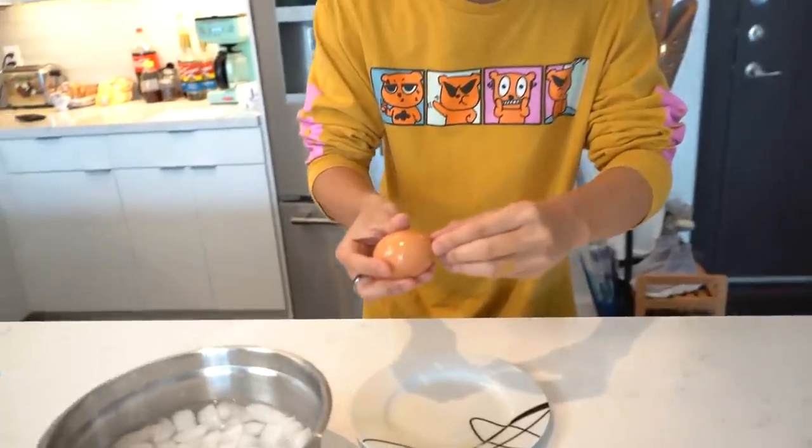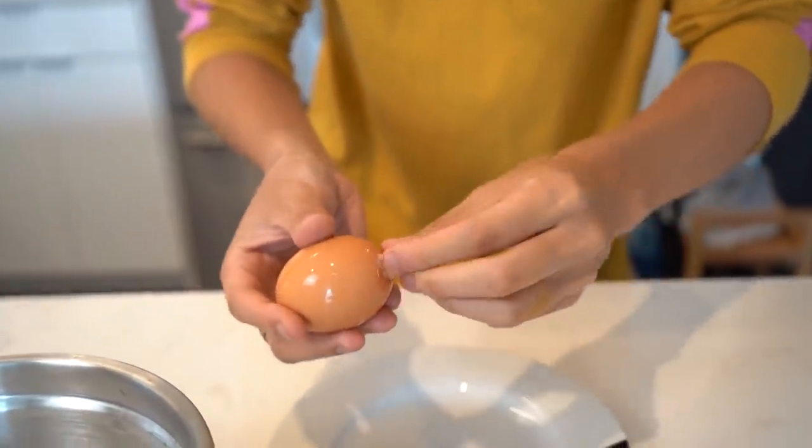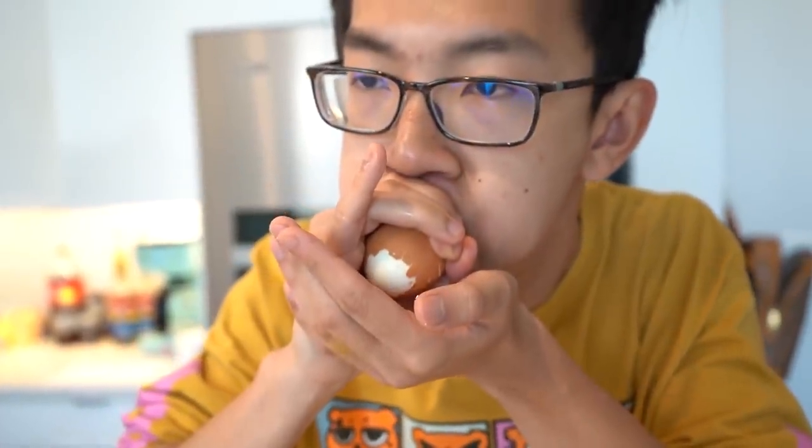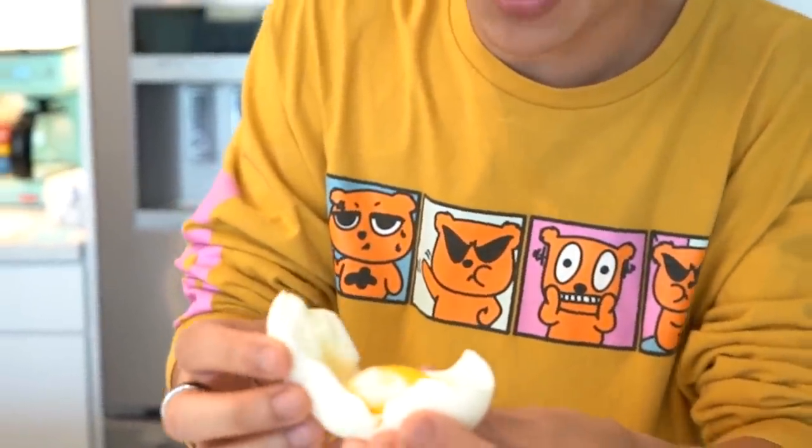You've got to peel the top part off just like this, then get the other side. Please don't break in my hand. Here we go. I think it's slowly working. Come on. I got some egg gel in my mouth, but it worked! Is this one cooked? A little soft-boiled too — maybe that's why it was so difficult. TikTok certified. I can't believe it worked. Let's go!